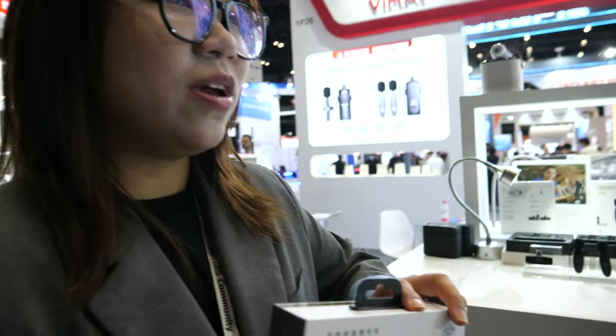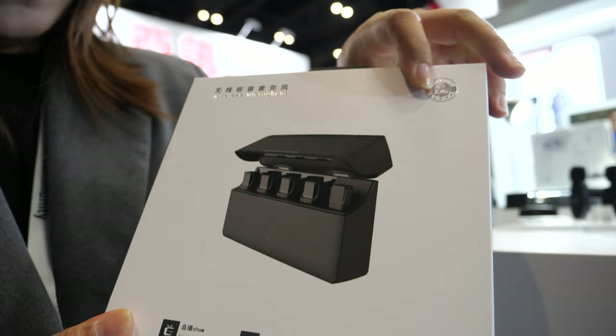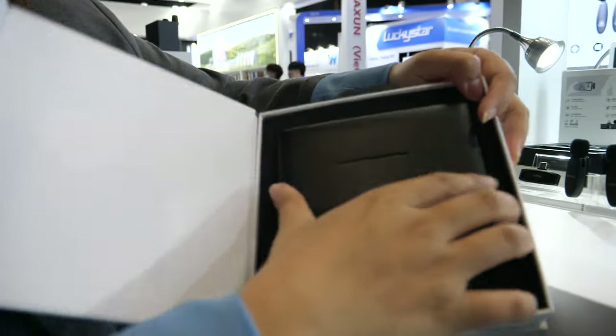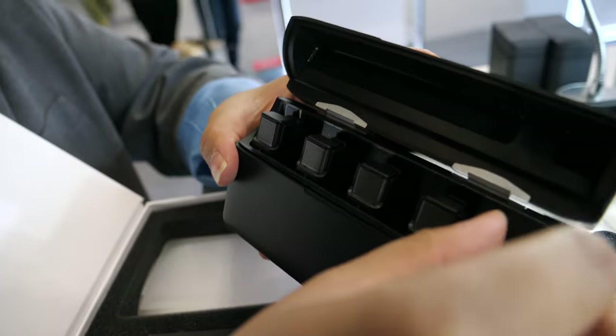Hello, this is Christy here and now we are on the roof of the Shenzhen VMI technology. Here is our Nougat microphone. This microphone comes with a fur mic, as you can see inside. It has one receiver with a Type-C port.